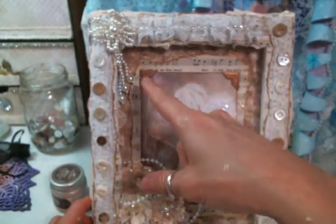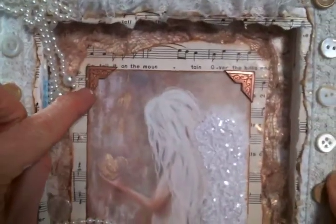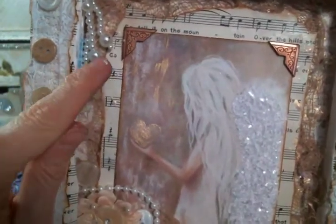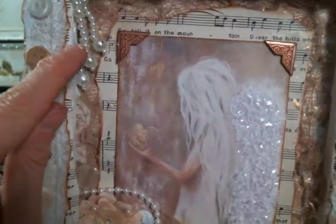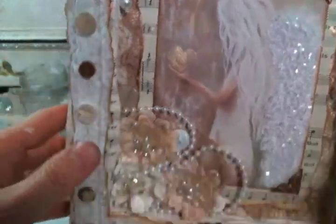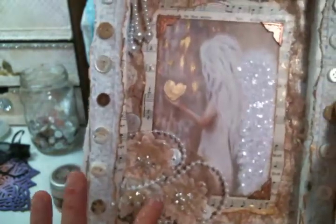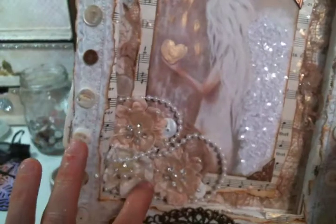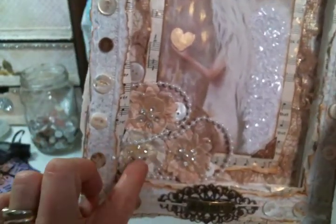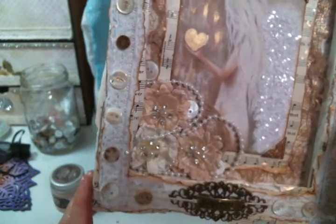I added the image and inked the edges of it. I had these beautiful little photo corners in my stash — I'm sure they were gifted to me, I just don't remember by whom. I love them; I don't have any more but I would like to get some more. They are precious. And then I added these beautiful flowers from Angel Dream Crafts Kim on Etsy — I'll put a link to her shop below. These are currently out but they are on their way back in because they are beautiful.